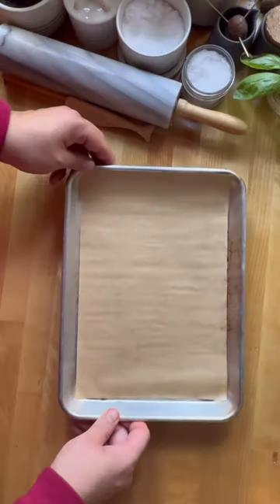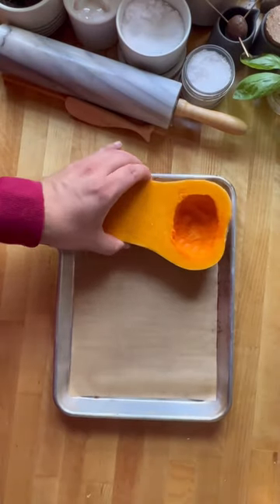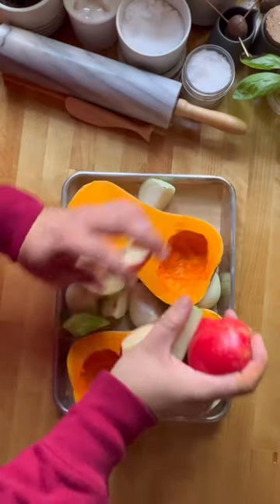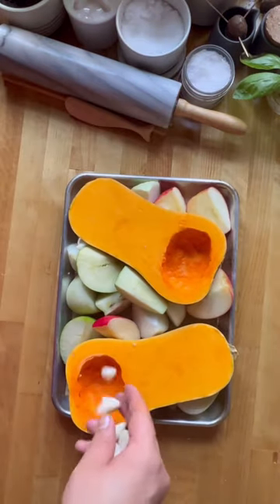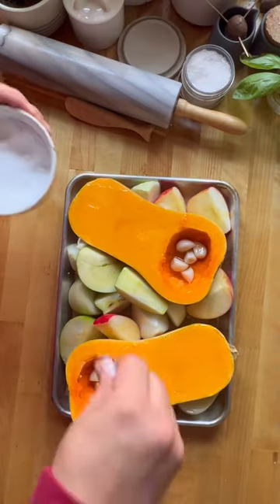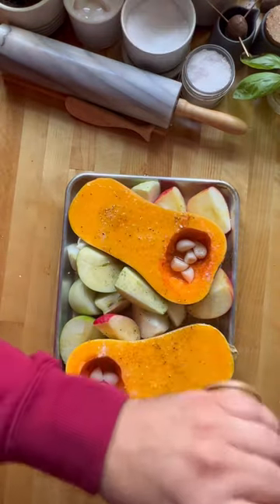Start by cutting a butternut squash in half and removing the seeds. Grab a sheet tray — I'm using a tiny one because I have an easy bake oven, basically. Add one onion, one Granny Smith, and one Honeycrisp apple, a couple of garlic cloves, and some olive oil. Salt and pepper to taste.